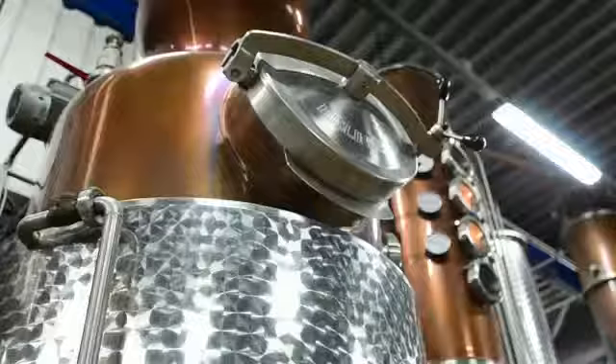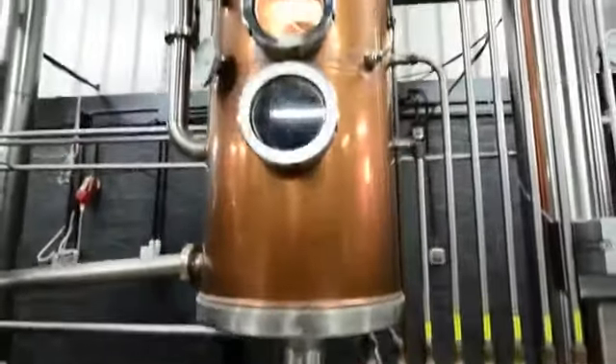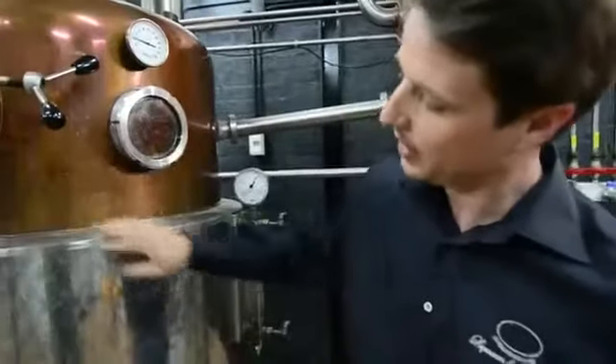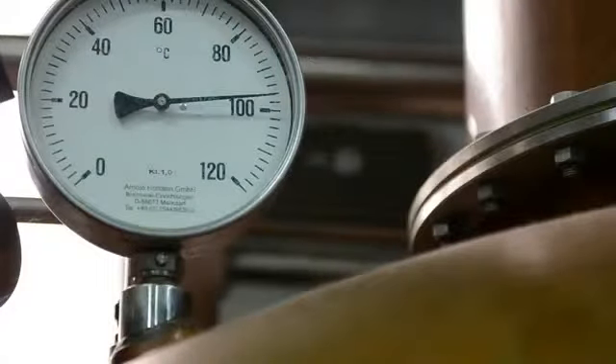So this here is the still that we use for Sloan's Gin. As you can see, it's quite a modern still. It's a copper pot still with a stainless steel water bath. The water bath heats the still quite gently, so you get a really nice and gentle distillation. If you look inside the still, you'll see that it's all copper, which is very important for the flavor of the distillate.